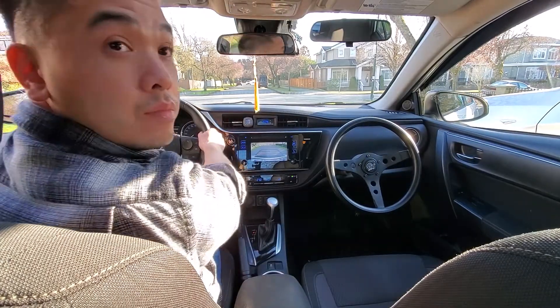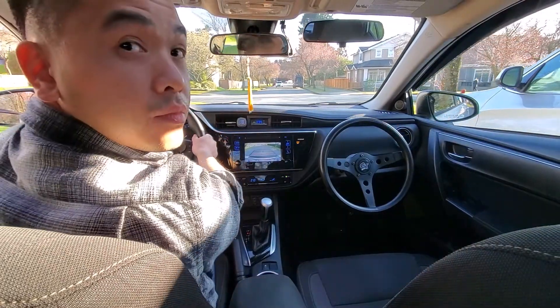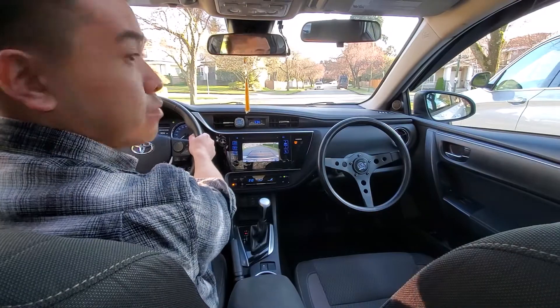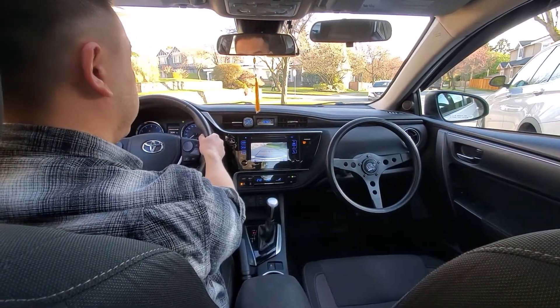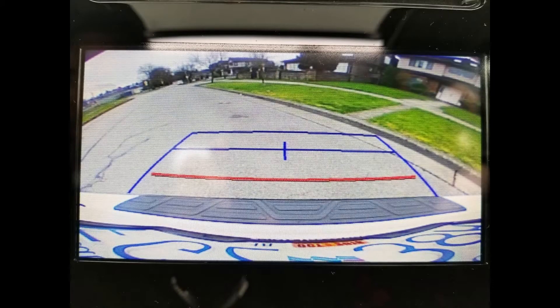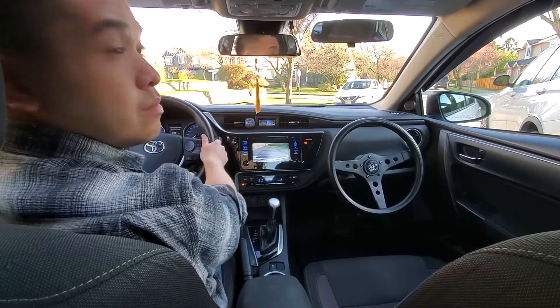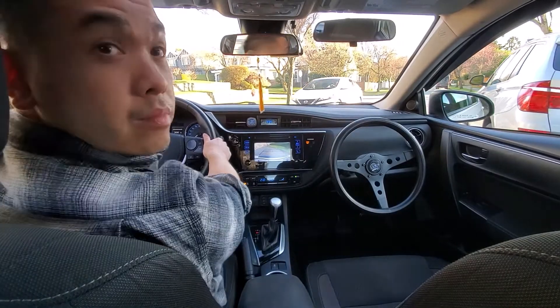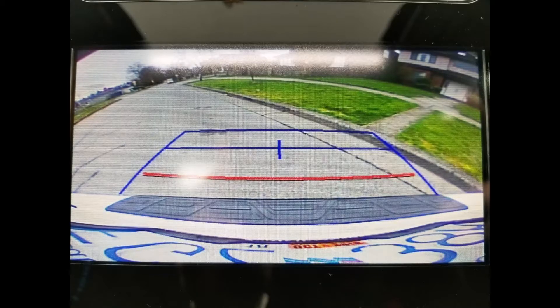As you're driving backwards, make sure you're looking in your rear view mirror, side mirror, and behind you. So the blue corner touches the bottom of the curb, then one rotation to the left. Back up until the curb disappears in the right side mirror, or until the second line reaches the corner of the curb.